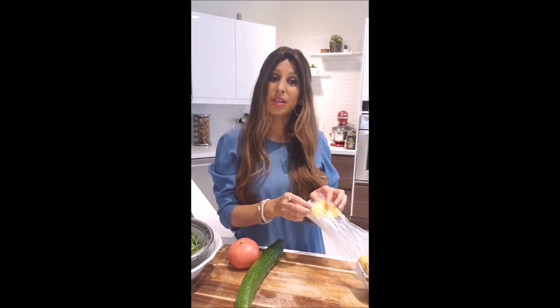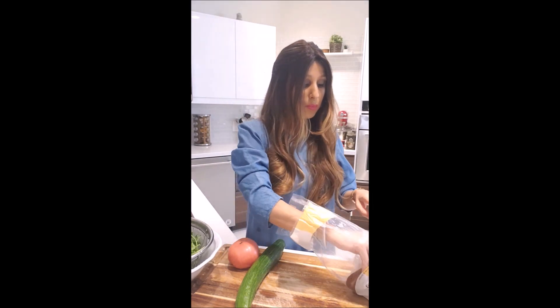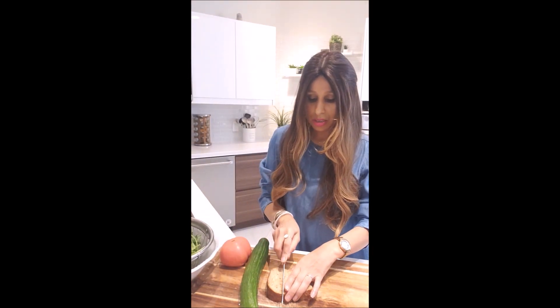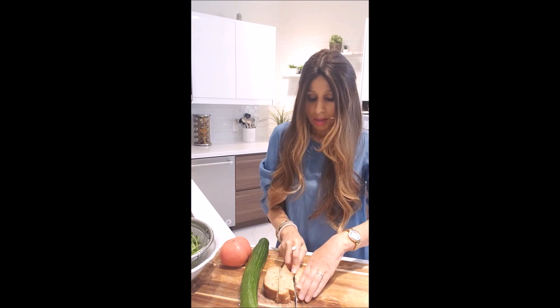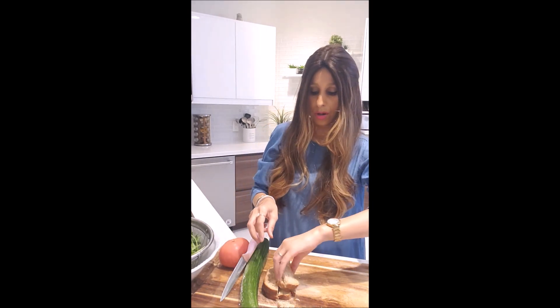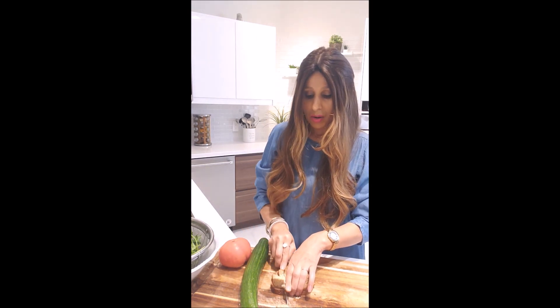Usually this salad is made with pita bread, which I don't have today, so I'm going to be using multi-grain bread which is going to be perfectly fine. I'm going to start by cutting it into cubes, or you can tear it with your hands like this, whatever you prefer.